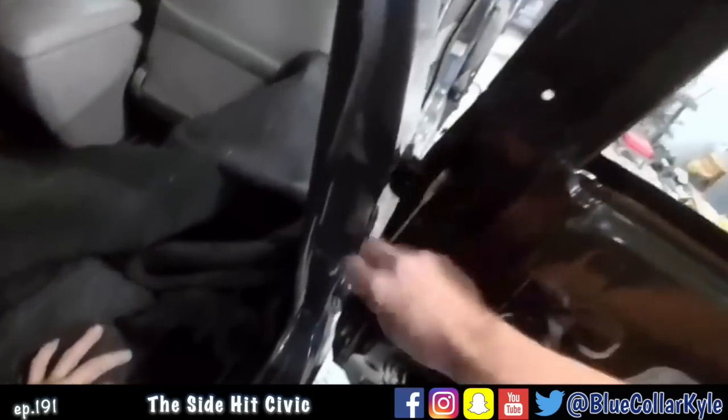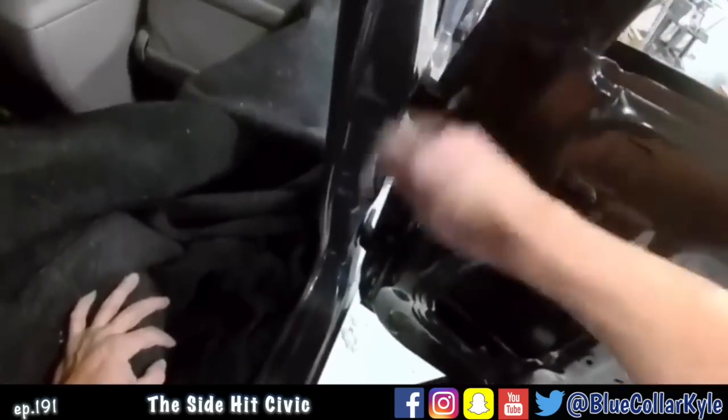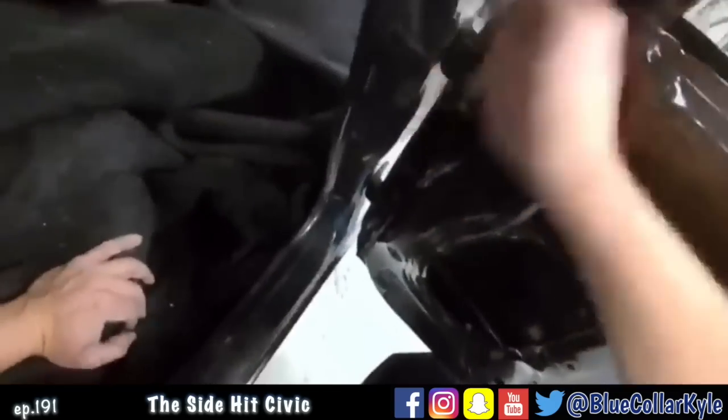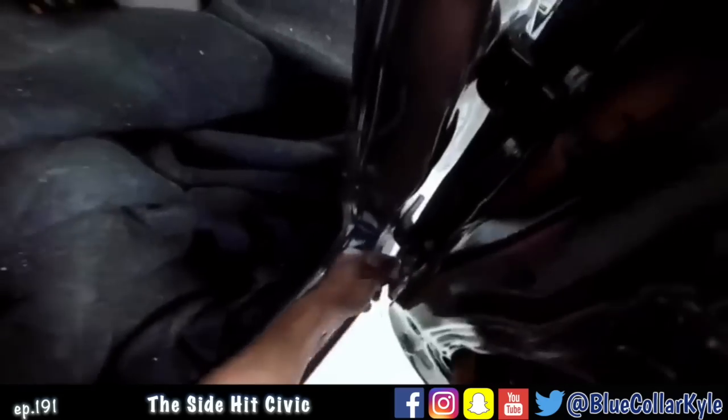I'm going to go ahead and fit this rear door on here and see how it's lining up with the quarter panel, just to make sure this post isn't pushed in a little bit at the hinge. I really don't think it is, but sometimes that can be deceiving, so I'm going to double check.